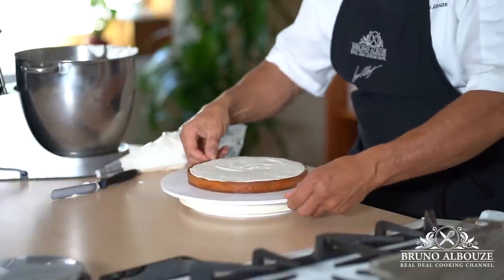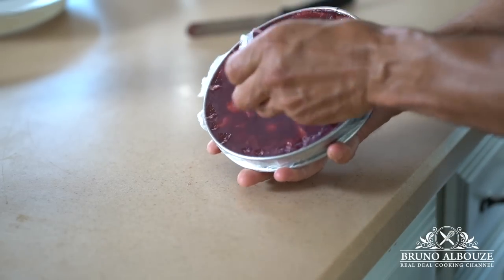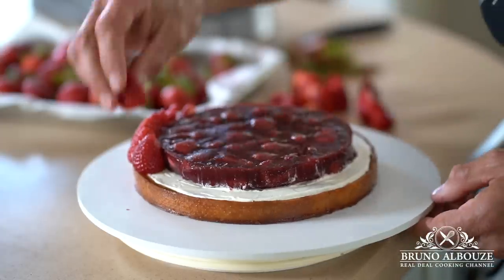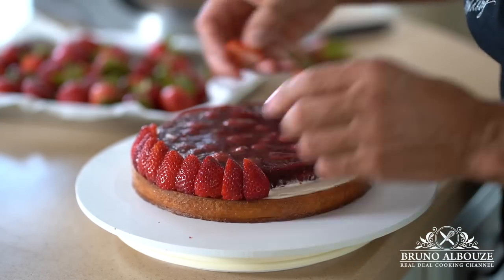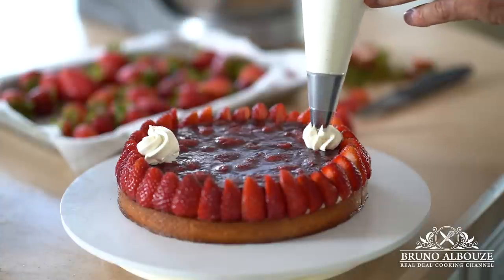Now the fun part. Top and chill the pie with a thin layer of chantilly. Add the soft strawberry jelly and simply decorate with some sweet and flavorful strawberries and chantilly rosettes. Once finished, refrigerate this beauty for a couple of hours, making sure the center is completely thawed. Patience and hard work pay off.